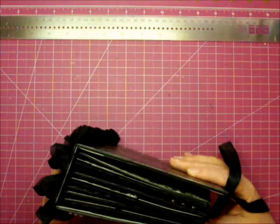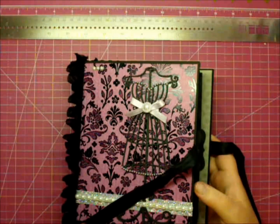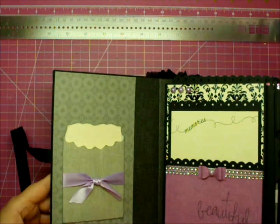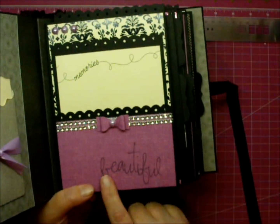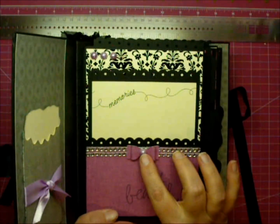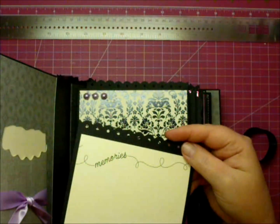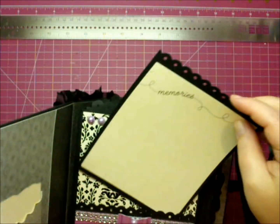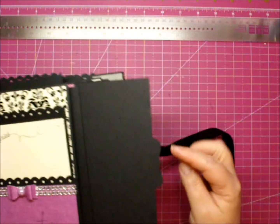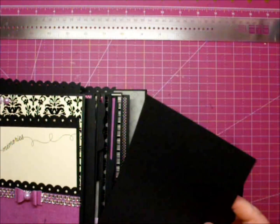I used Laura Denison's Stack the Deck binding — that's my favorite binding, so I use it on all my albums. In the front here I have a little envelope pocket. The first page I had printed out the word 'beautiful,' and I have some rhinestone trim with a bow and a purple pearl. I have some more purple ones up here, and a mat that says 'memories.' And then this here has a pull-out mat at the top, and every page has a pull-out mat that I designed in the Silhouette Studio, so she could add more pictures to these as well.